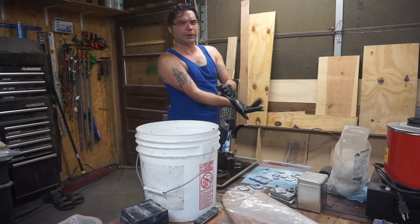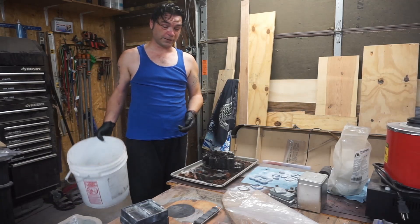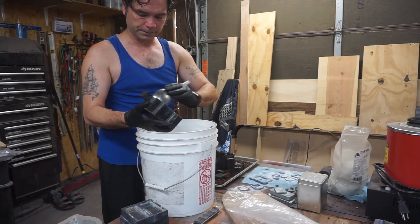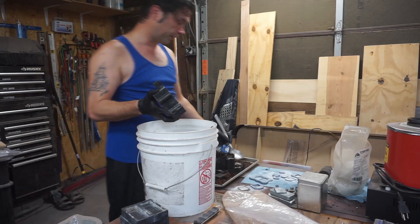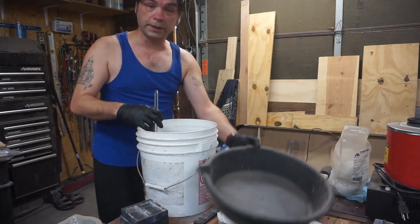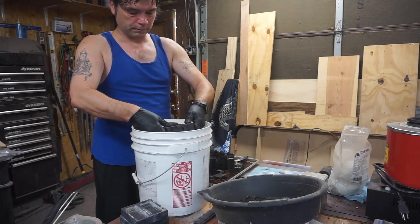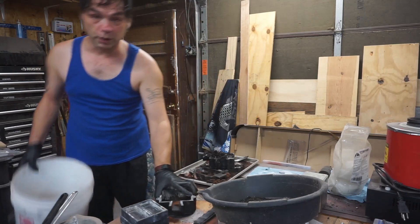Unfortunately I did not clean up after my last pour, so that's what we're doing right now — scraping off all the really burnt stuff from the last casting. The good stuff goes in the other bucket. The other bucket needs to be sifted and I don't feel like fighting with it right now. There we go, that's better. I figured since I'm doing Zack's buckles, I may as well do all of Vincent's as well.